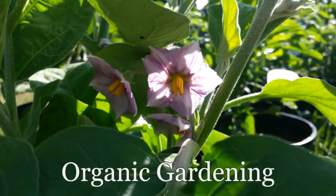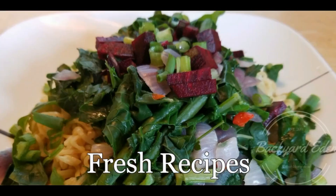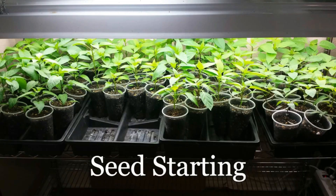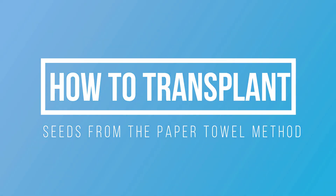Hi everybody, it's John with Backyard Eden, and today I just want to bring you a quick look — sort of a pepper update, sort of not — stay tuned. Okay guys, we're back here and I'm bringing a quick little update on some of the pepper seeds. Now if you've been following my videos, you've been watching me do different things with pepper seeds this year. I've started pepper seeds in three different methods.